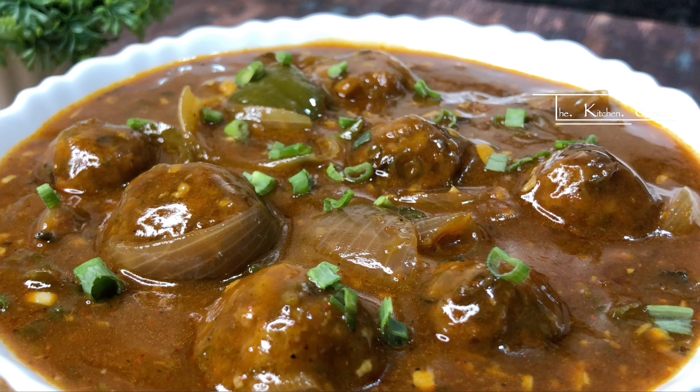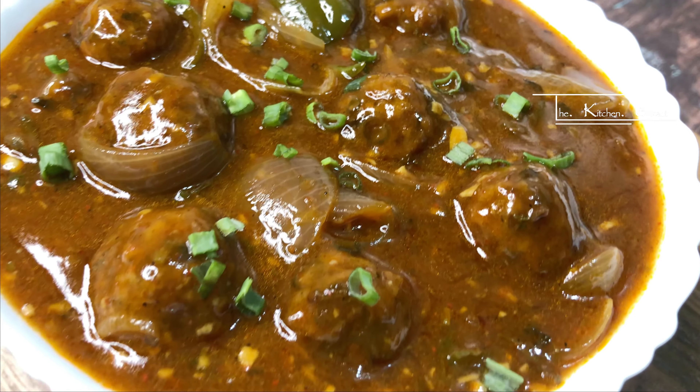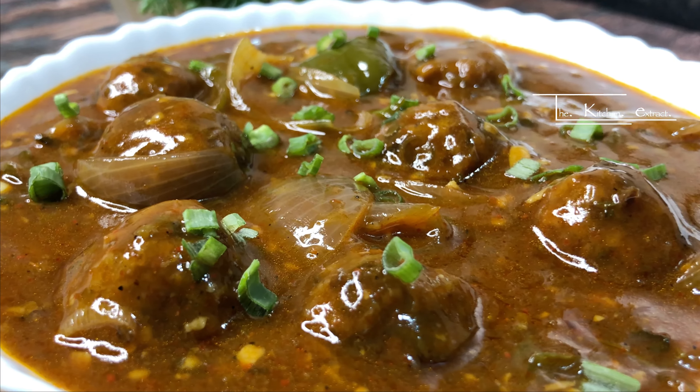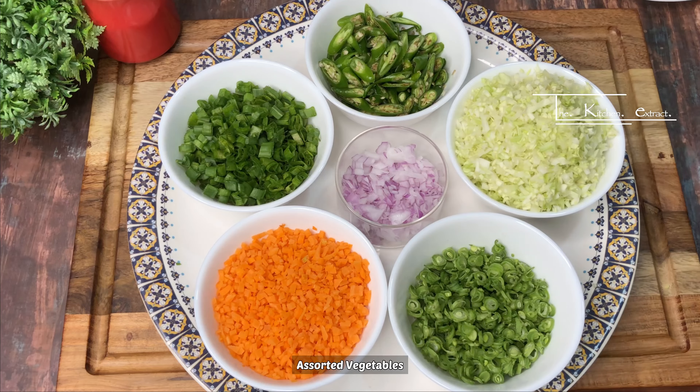It will be very easy to make veg manchurian at home, just like from a restaurant. You can make a perfect restaurant-style veg manchurian at home with this easy recipe that you will always remember.